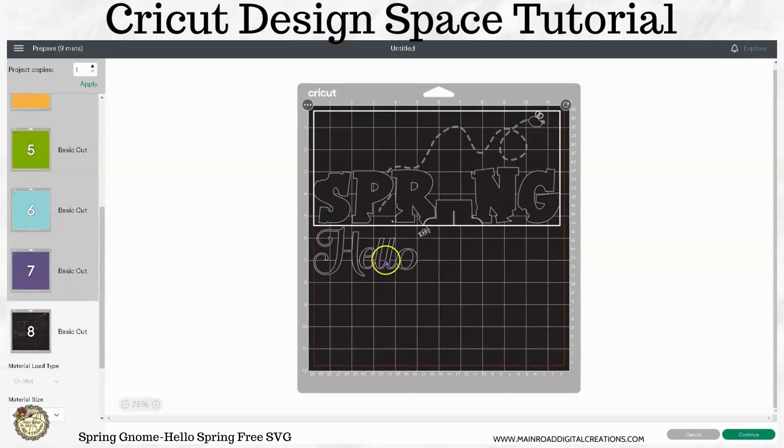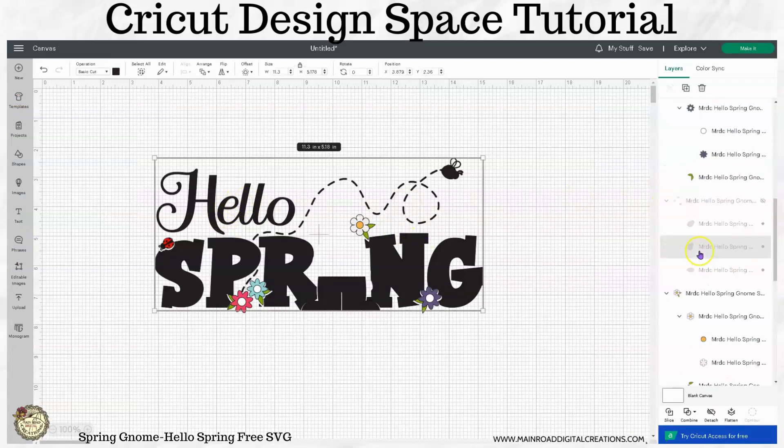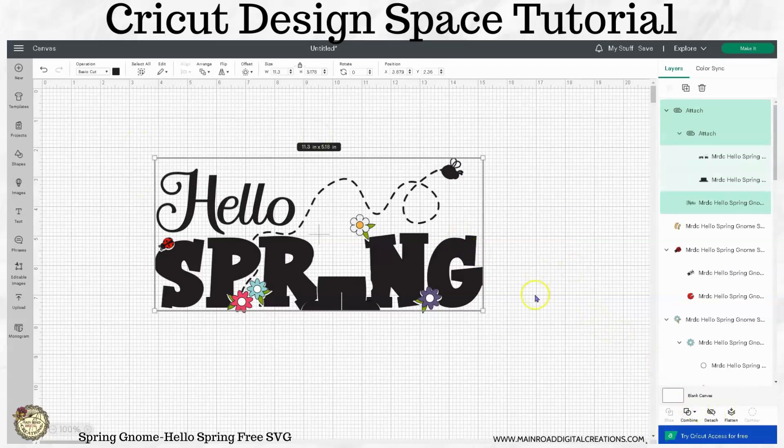This right now is still black. You could change this to a different color if you wanted to, and then attach that as well. I promise all these pieces — it looks like a whole lot of work but it's really easy. Once you get a hang of how to attach things and group them the way they need to be cut, it really is simple. So let's attach that. Now that's all back together.